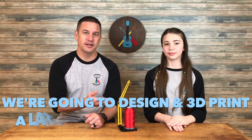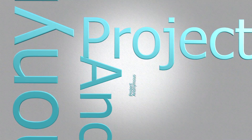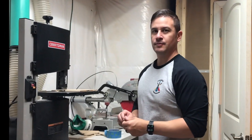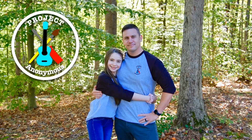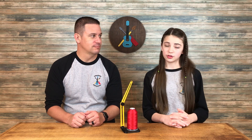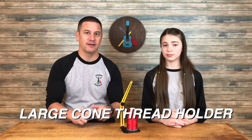Hey Peeps, welcome back to Project Anonymous. In today's video, we're going to design and 3D print this oversized thread bobbin holder. Our oversized thread does not fit in our Brother Essie 1900 without an adapter, so instead of buying one, we decided to design our own bobbin holder and feeder ourselves.